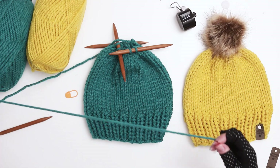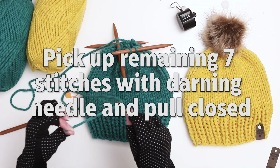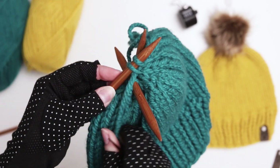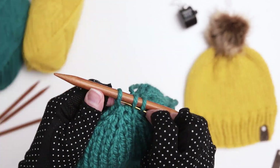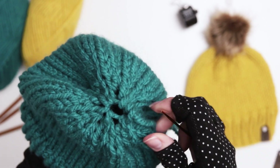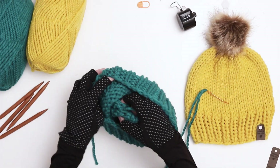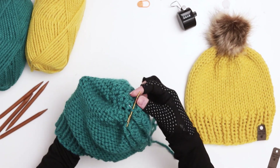At this point cut a nice long tail from your yarn and thread your yarn onto a darning needle. Use the darning needle to thread your yarn through all seven stitches, pulling the yarn through to make sure you've caught all the live stitches on your tail yarn. When you have all seven stitches on your yarn, pull the top closed. Use your darning needle to pull the tail down inside the hat. Then turn the hat inside out and using your needle secure the tail yarn by tying a few knots inside the hat.